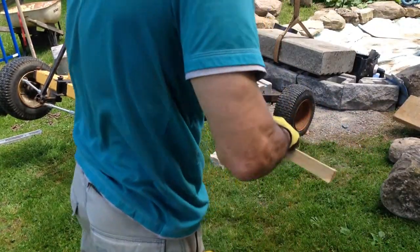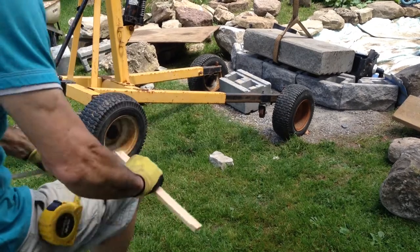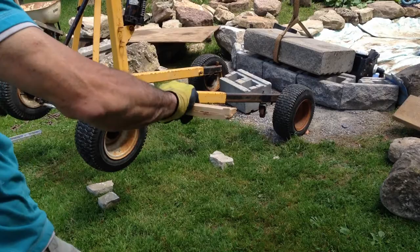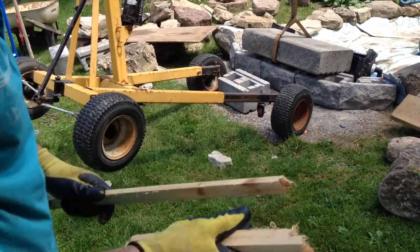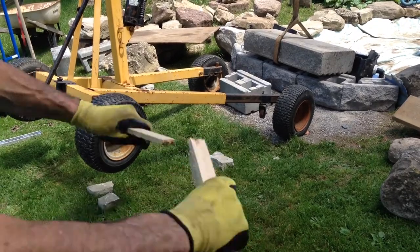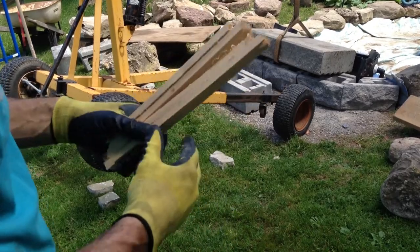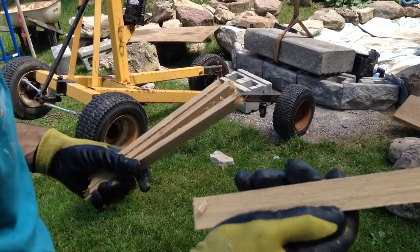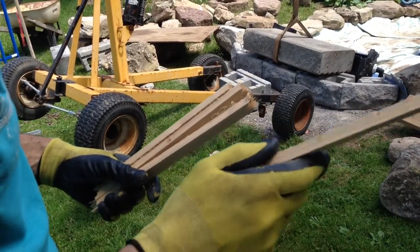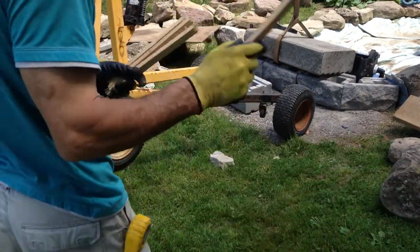Don't tell anybody, but I'm putting some cedar shims in there. Cedar keeps the bugs out. Now, cedar does rot, so when they say we want to use cedar to prevent rot, that's not true. Cedar repels bugs, and it's bugs that accelerate the rot. So if you can keep the bugs away, you can put off the rotting for a period of time.